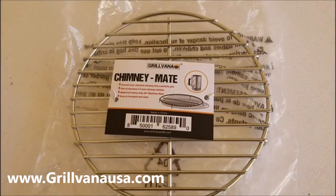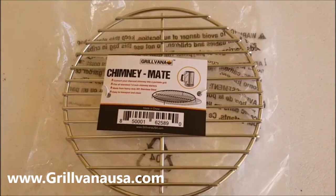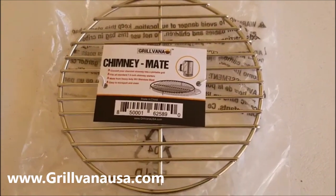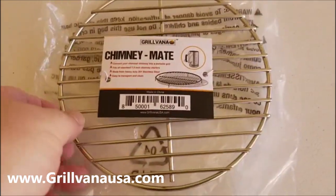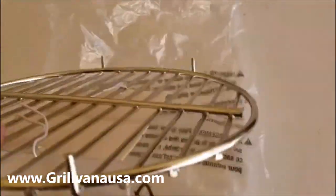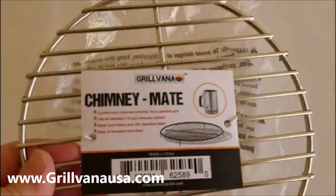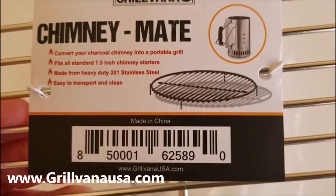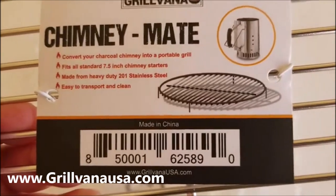And if you're a Weber junkie like I am, I've had grill grates for years, and a lot of them rust pretty bad and you have to replace them. But check this little guy out. This guy's called Chimney Maid. And what I like about this — you can convert your charcoal chimney into a portable grill.